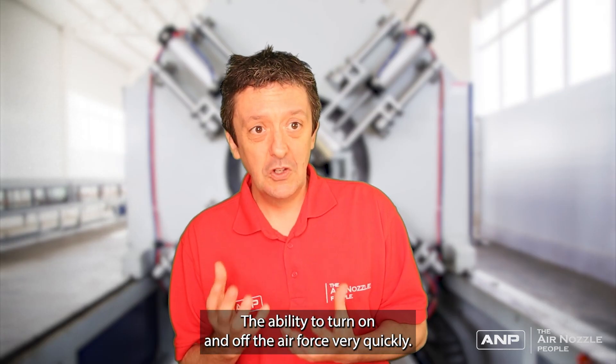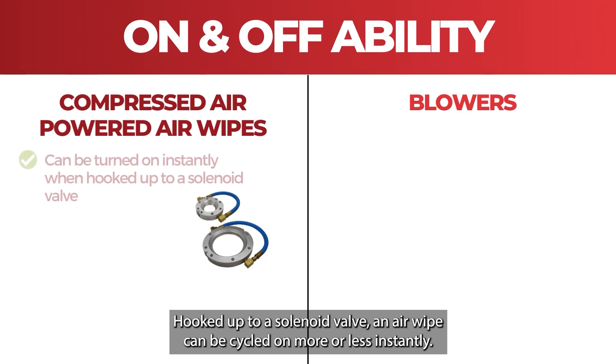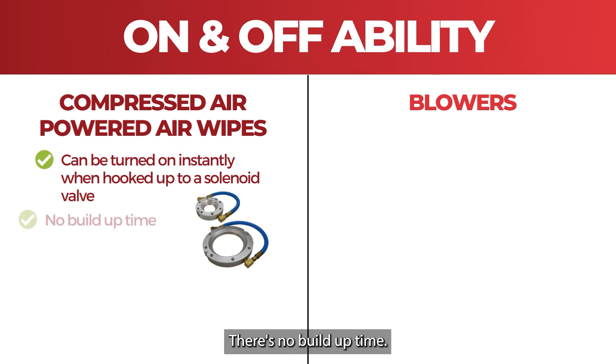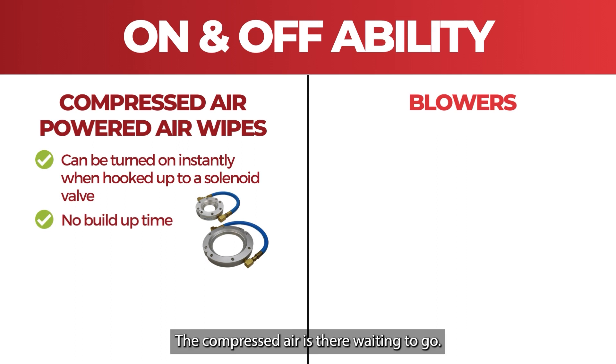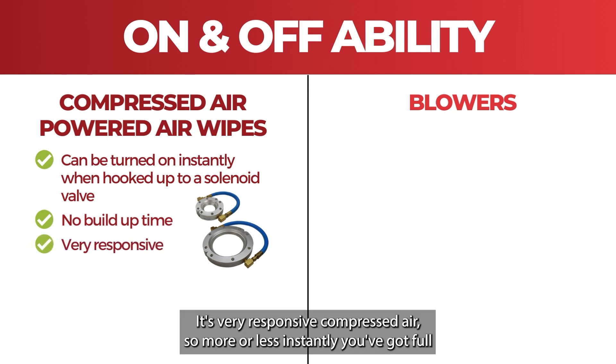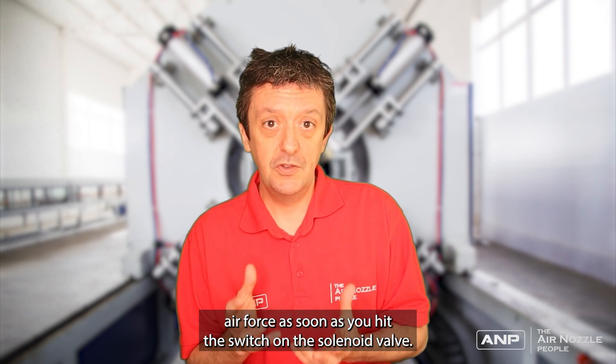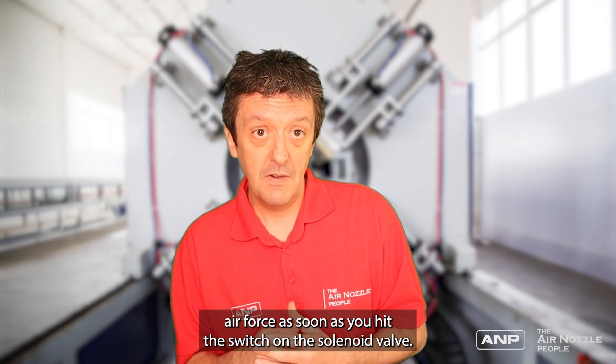The next factor is what we call on and off ability — the ability to turn the air force on and off very quickly. Hooked up to a solenoid valve, an air wipe can be cycled on more or less instantly. There's no build-up time; the compressed air is there waiting to go. It's very responsive, so more or less instantly you've got full air force as soon as you hit the switch on the solenoid valve.